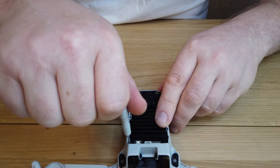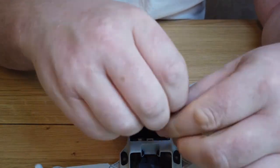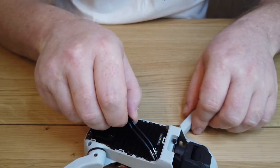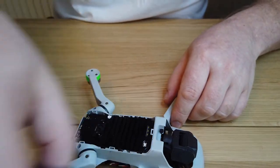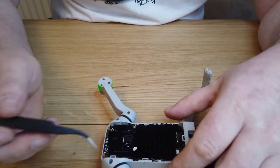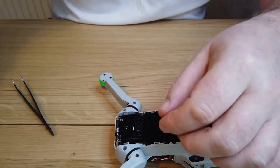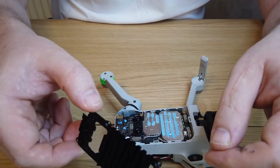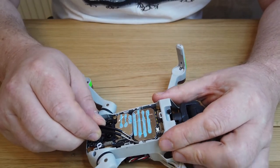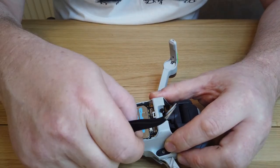Now there are three screws on the heat sink — two at the top and one in the middle. Go ahead and remove those. You might need a pair of needle nose tweezers just to get the screws out. Under that white sticker in the middle is where your third screw is, so go ahead and remove that — it'll expose the third screw. Undo it and the heat sink should just come away. As you can see, you've got the antenna wire — go ahead and remove that with the needle nose tweezers. Be careful not to damage the circuit board.